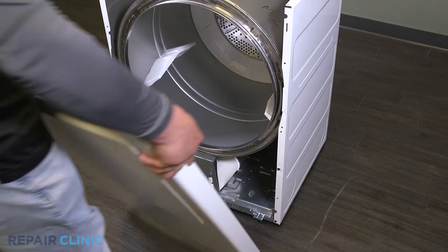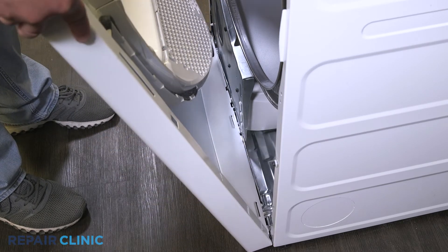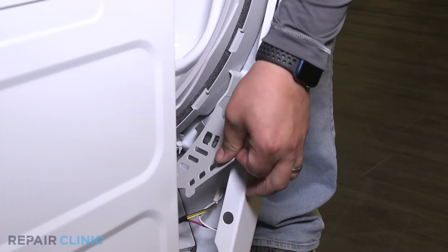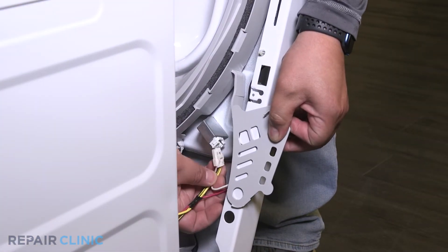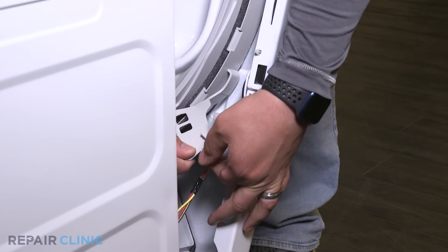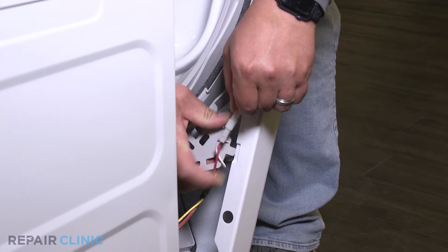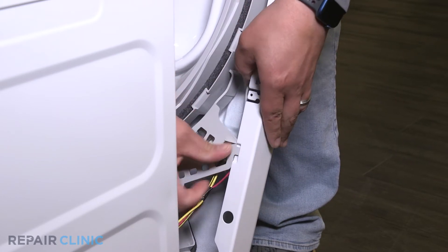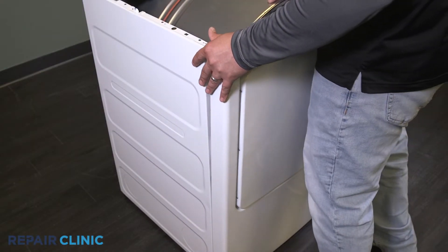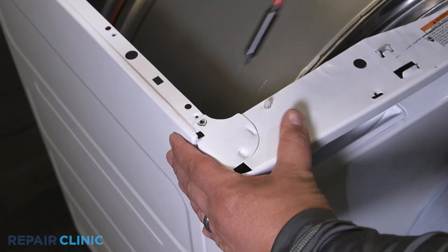Set the front panel on the three tabs. Then plug in the two wire harnesses. Push the panel forward. Then secure it with the two screws.